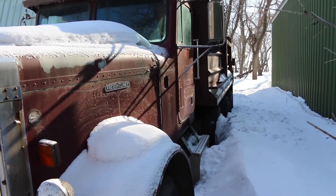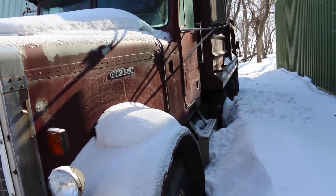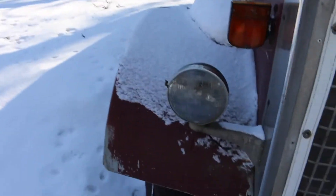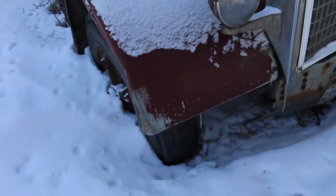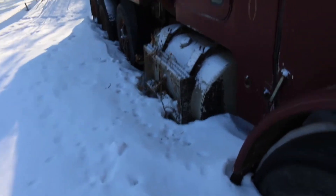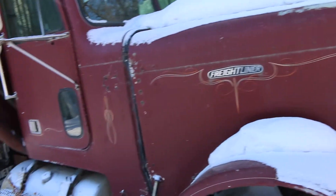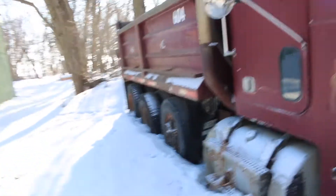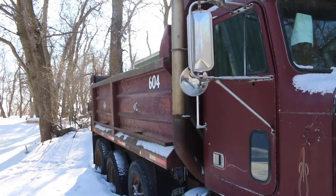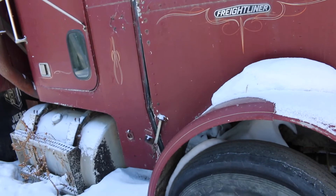I talked to my dad about this truck - we need to get it on video and start her up. But last fall we discovered it leaked all the coolant out of it, so I don't know if that hurt it. It's been sitting since the last video I did in 2017 - that was a cold start after four years of sitting. It's been sitting two or three years since then. It's an 855 Cummins Diesel with the air starter.